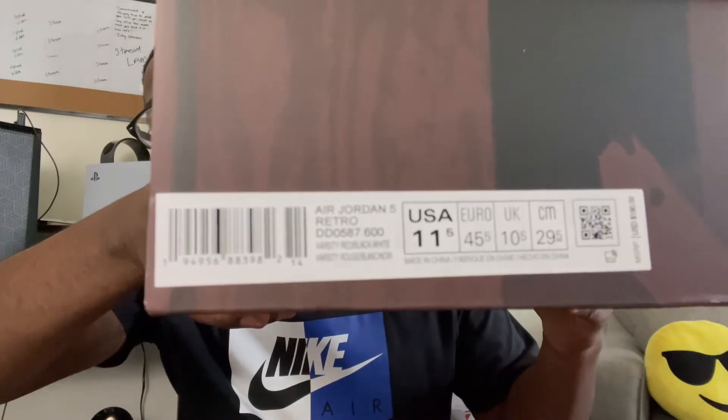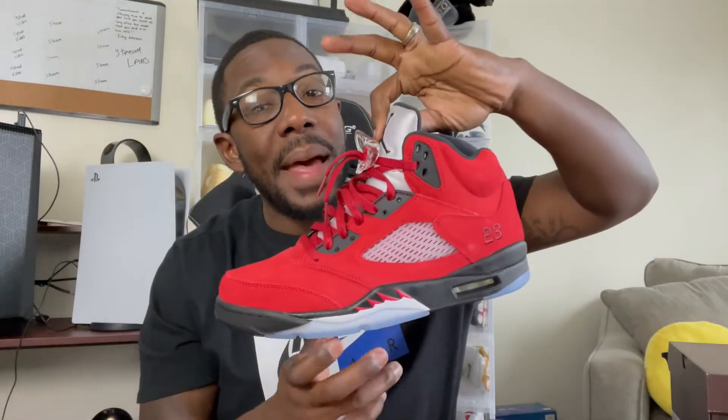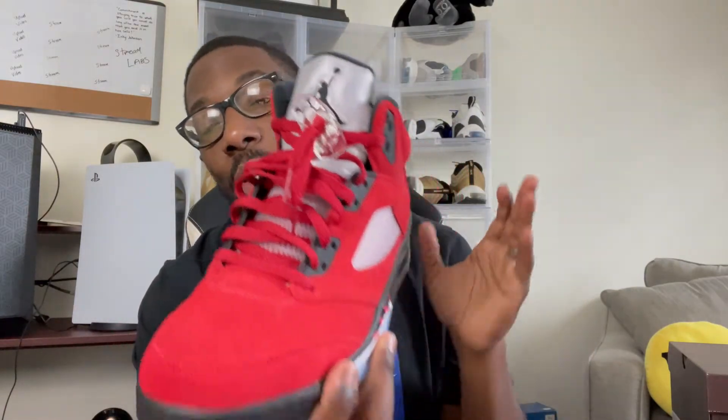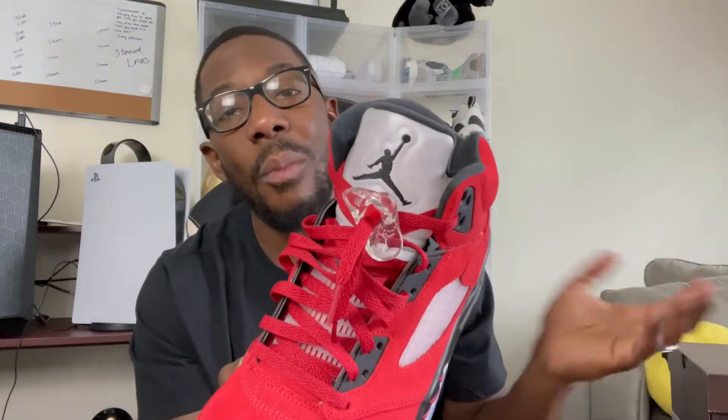Give me that focus, camera. Y'all getting the juice. That's it for the box — we're going to sit it to the side and talk about these beauties. Y'all just look at them. You got your 3M tone with your black Jumpman. Y'all already know. I really ain't got to say too much about this shoe because this shoe just speaks for itself. Look at it.